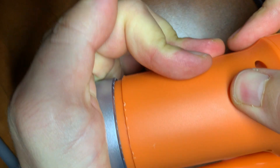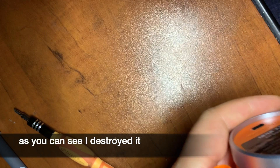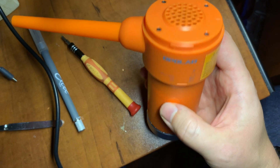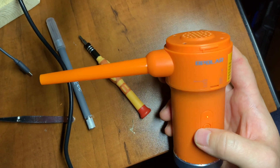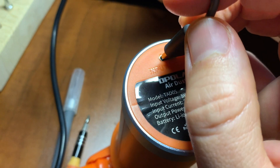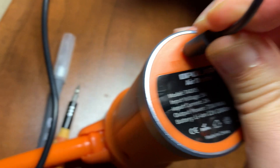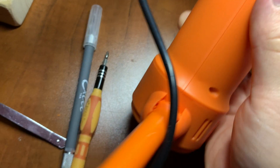The most difficult part is the friction fitted ring that goes on the bottom of the device. As you can see, the duster still works. Now I can use a USB Type-C cable to charge it.